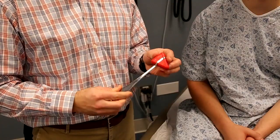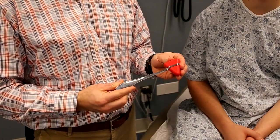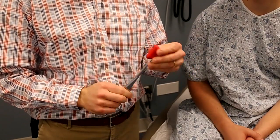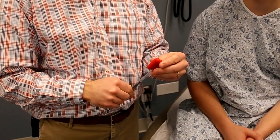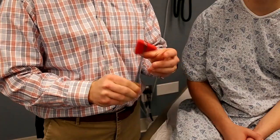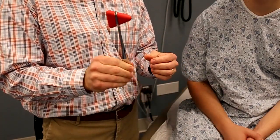The first part in ensuring a successful deep tendon reflex exam is getting comfortable with the tools. This is the most common type of reflex hammer you will come across. The proper way to hold it is to loosely grip the flat part of the handle between your thumb and forefinger so that you can use it in a swinging motion, with this as the pivot — allowing it to swing in an arc rather than striking like a hammer.